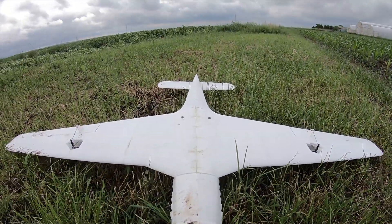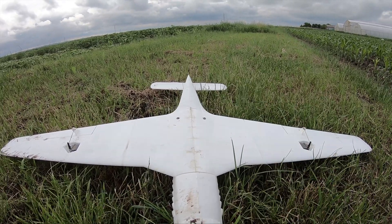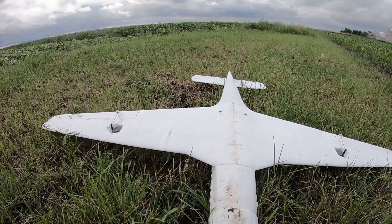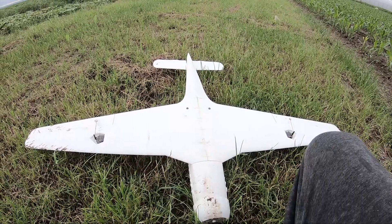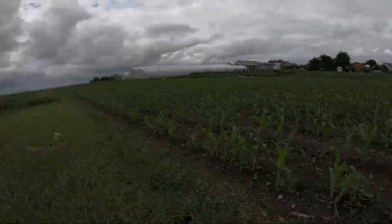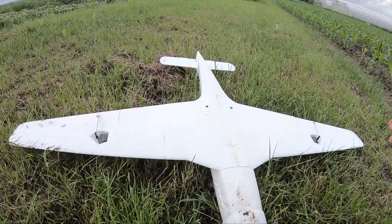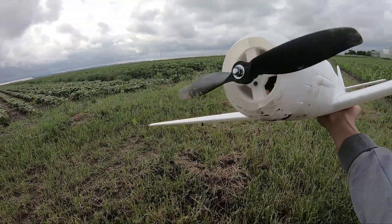There's pretty much nothing apart from some dirt. Everything held up really, really well. And we are talking about a fully plastic 3D printed airplane. Usually when they crash, it's pretty much game over, but this one survived. I guess that has to do with the weather — the ground is still wet, so it's pretty soft, and it handled the crash really, really well.